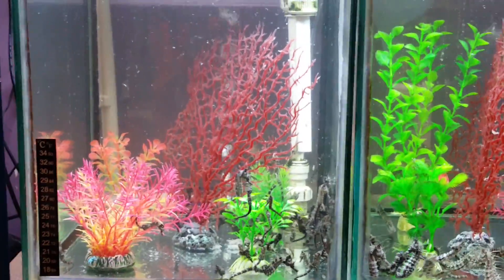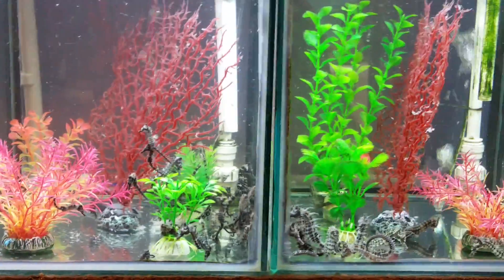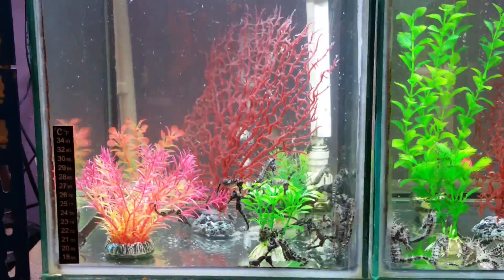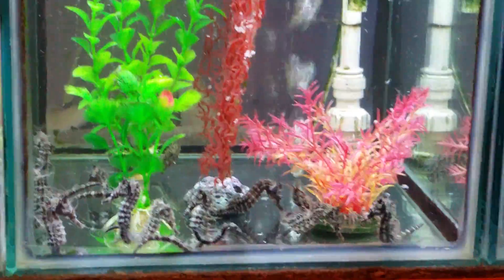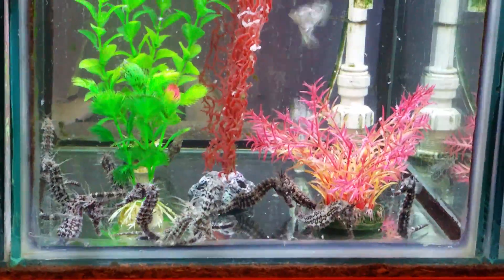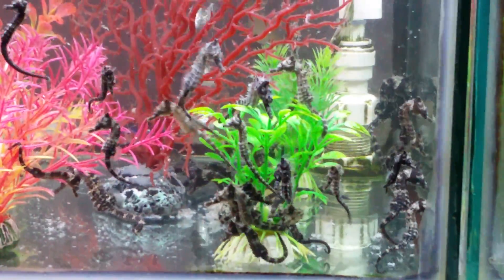Hello everyone. I realise I've not posted a vid in a while. I'm using my tanks today. This little lot are ready to go now, and same with that little lot as well — ready to go now.